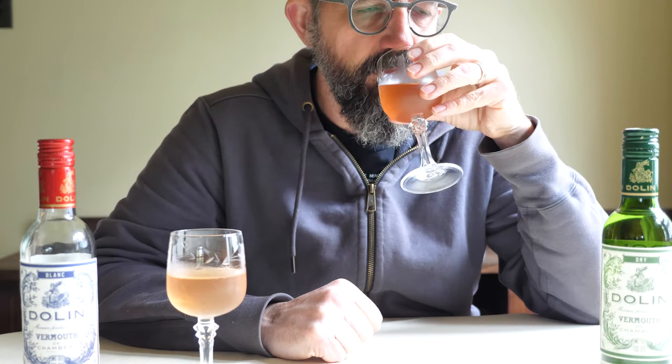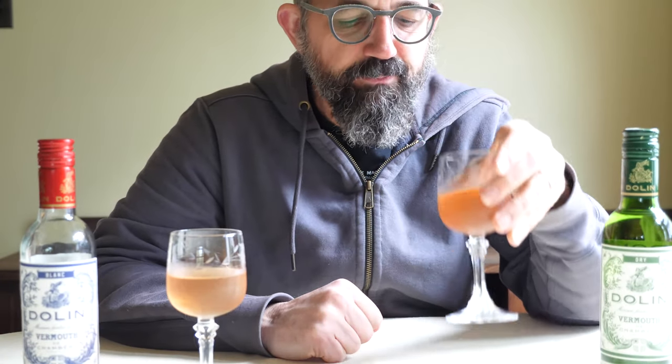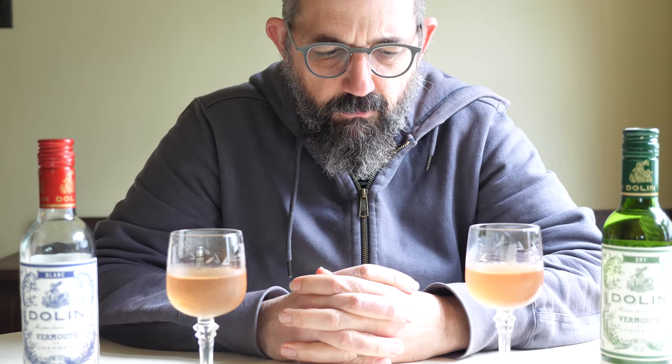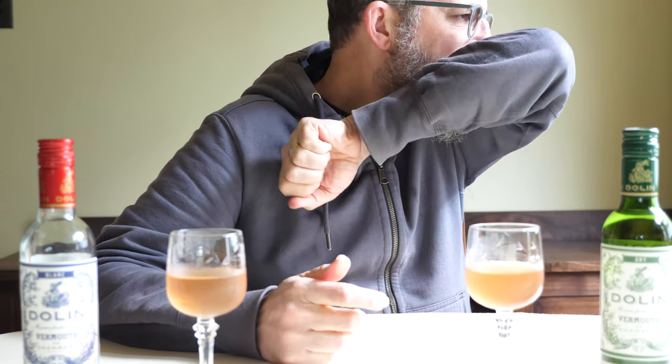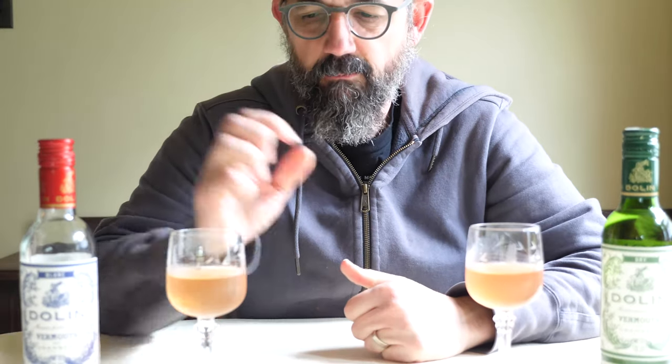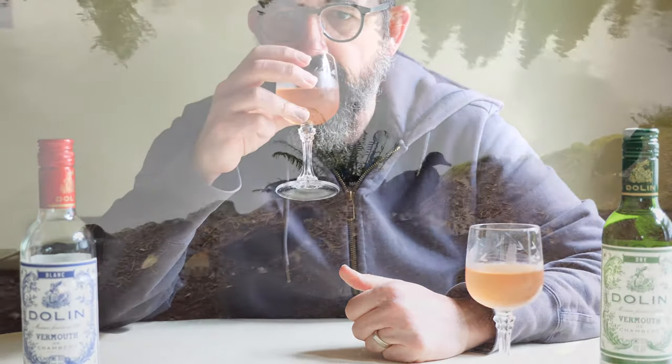It's time to end this video. If you have an El Presidente recipe, I would love to hear about it in the comments. I have some other orange liqueurs I could try. I've got plenty to keep me occupied with El Presidentes for a while. Thanks for watching, please subscribe, and we'll see you on the next one.